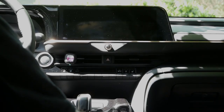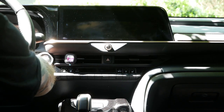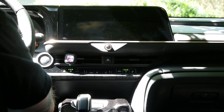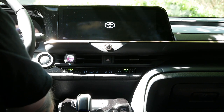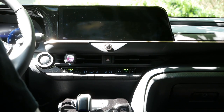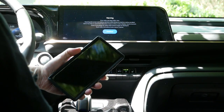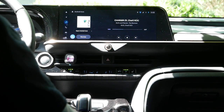First thing we're going to do is power on the vehicle. This is the 2024 Crown Platinum and the phone is the Samsung Galaxy S23 Ultra. So let's look at the charging issue.